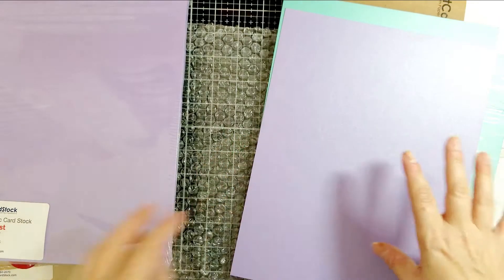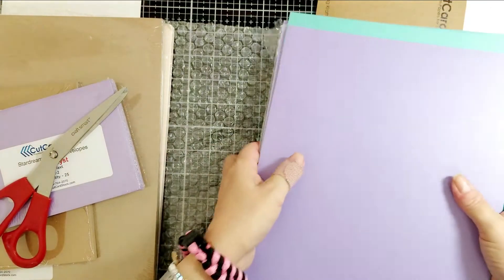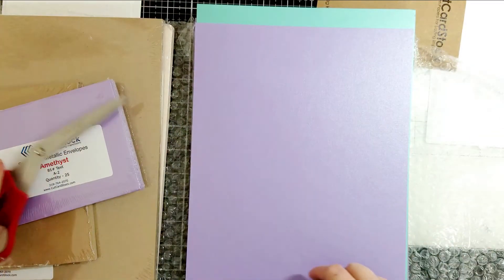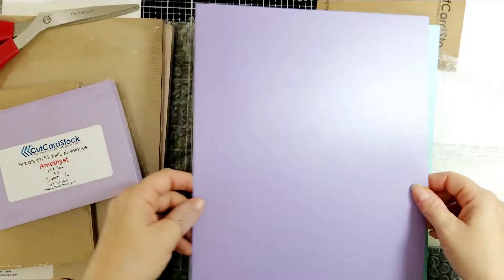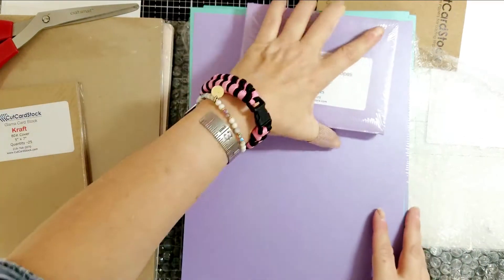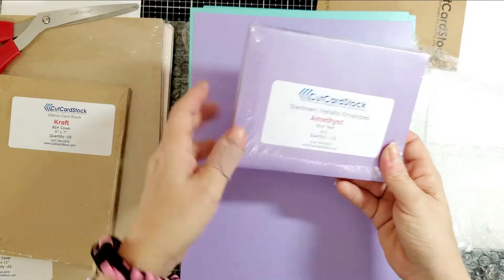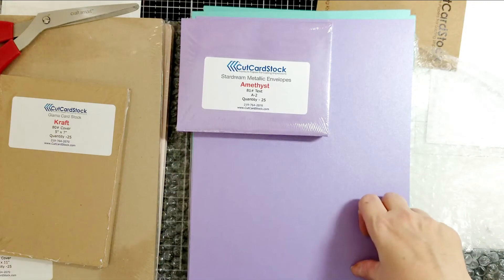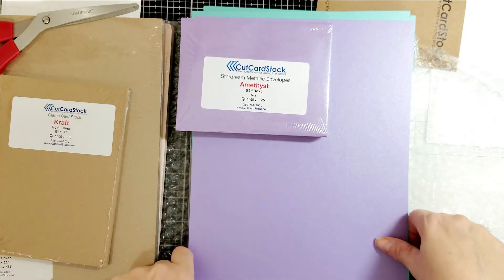If anybody wants a sample of anything I have here, you're welcome to reach out — just leave a comment below and I'll send you an A2 size piece of cardstock so you can try it out. I definitely recommend the Star Dream line — it's really beautiful. They have other colors, and I have other videos on my YouTube channel featuring other cardstocks from this line.